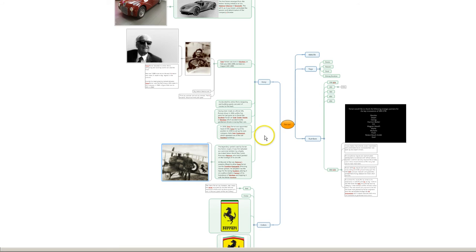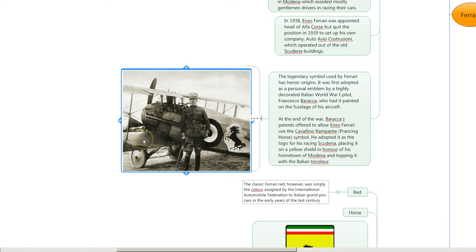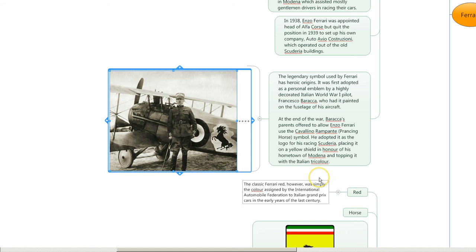Learning about the history of Ferrari was fascinating. I saw that Enzo Ferrari had a son who died, and you can see it in his face in before and after pictures — he was an amazing man. There is a decorated World War I pilot from Italy, Francesco Boraccia, who had a personal emblem on his plane. His parents allowed Ferrari to use the symbol, which became the Ferrari logo. This mind map, made with Mindjet, helped me feel more connected with the Ferrari legend.